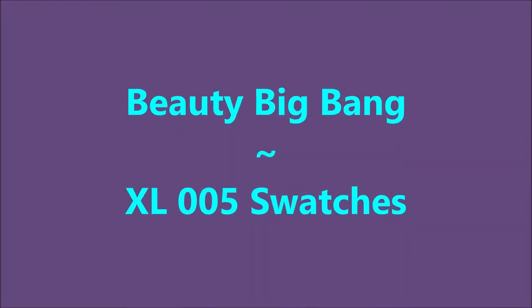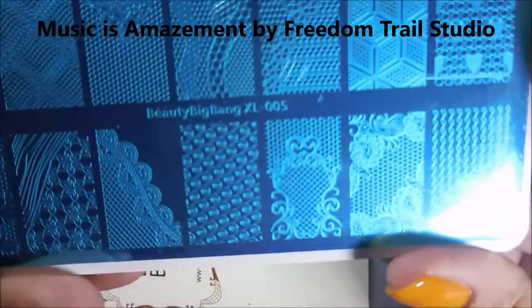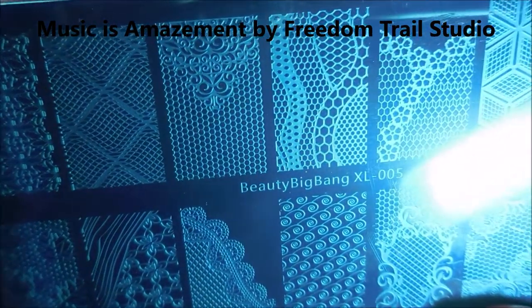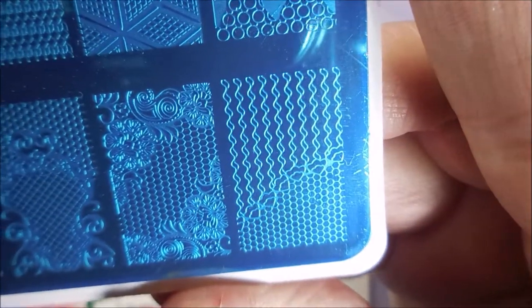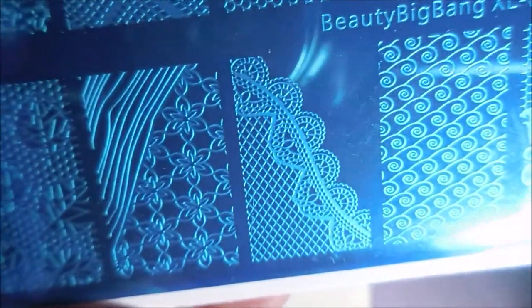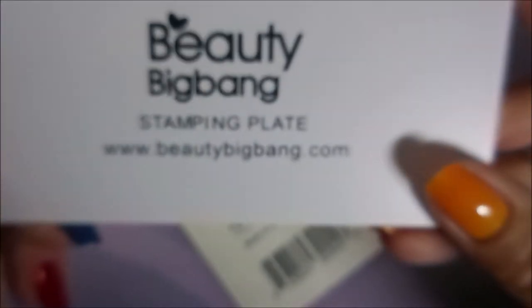Hello my friend and welcome to my channel. Today I've got Beauty Big Bang XL005 swatches — this is the beautiful lacy plate from Beauty Big Bang. I'm going to show you the images real quick and then we're going to get into swatching. I'm really excited about these plates, they're just great quality. This isn't a commercial, this is just show-and-tell. It's always up to you whether you like the products you see on my channel.